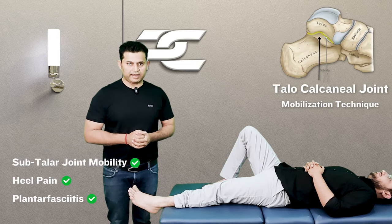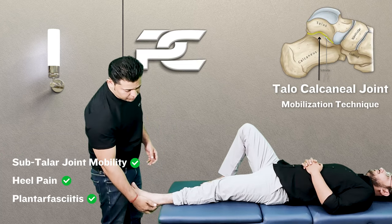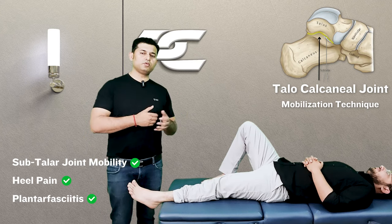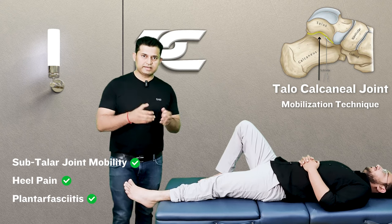In this video we are going to learn a very simple and effective talocalcanean joint mobilization technique that can help in freeing up the subtalar joint and help patients who complain of conditions like heel pain, plantar fasciitis etc.